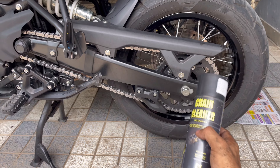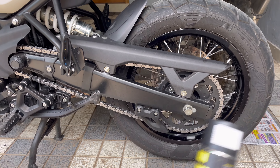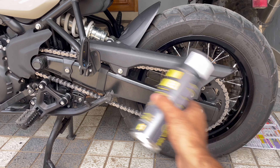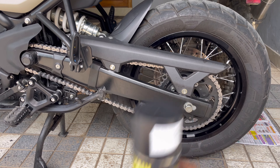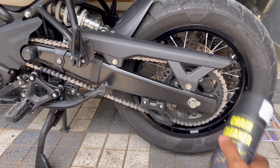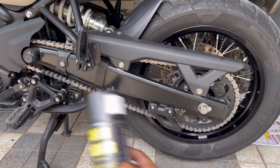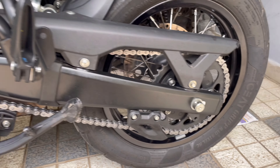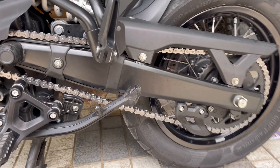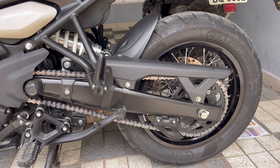Two coats — one coat, let it sit for about 3 to 4 minutes, used a brush to clean it. I've made a reel on Instagram for you guys to check out. Used a regular toothbrush to clean it, then one more coat after scrubbing with the brush, letting it sit for another 2 minutes, one more coat of this, and dried it with a cloth. You can use an air gun to clean it even further. The chain looks beautiful — as silent as it can get. Love it.